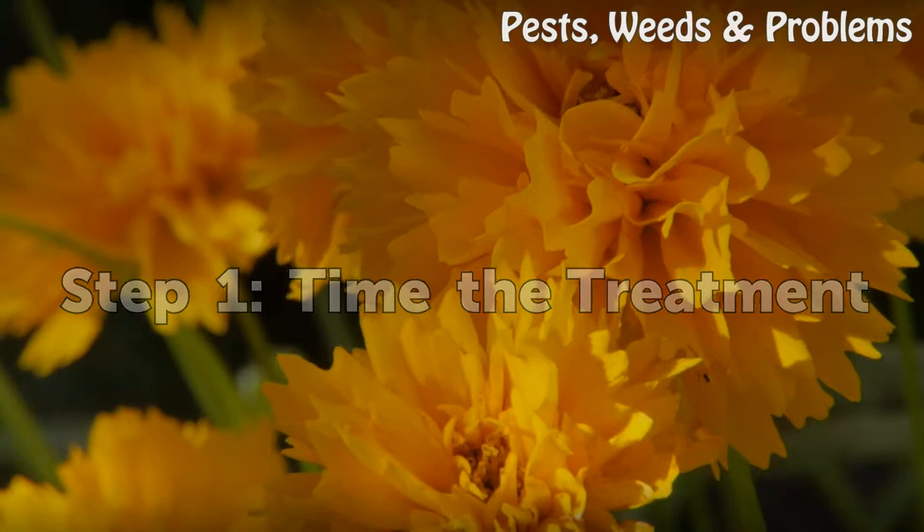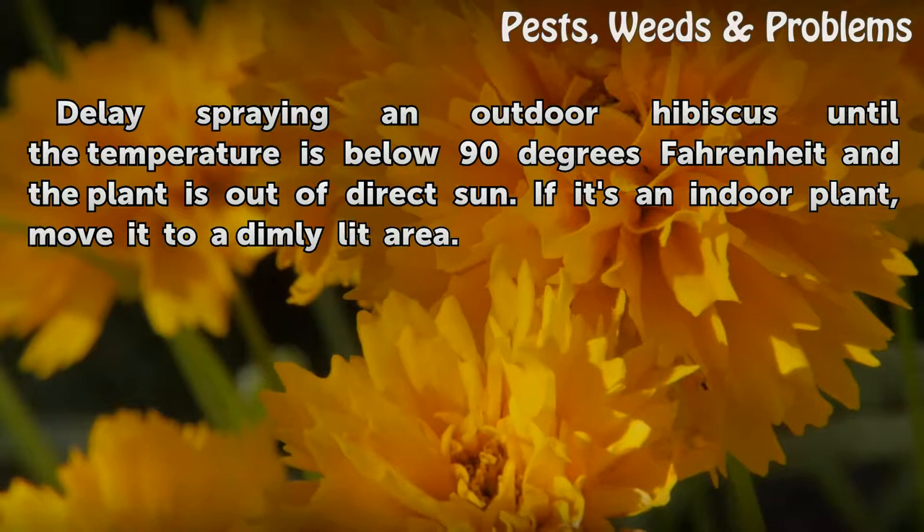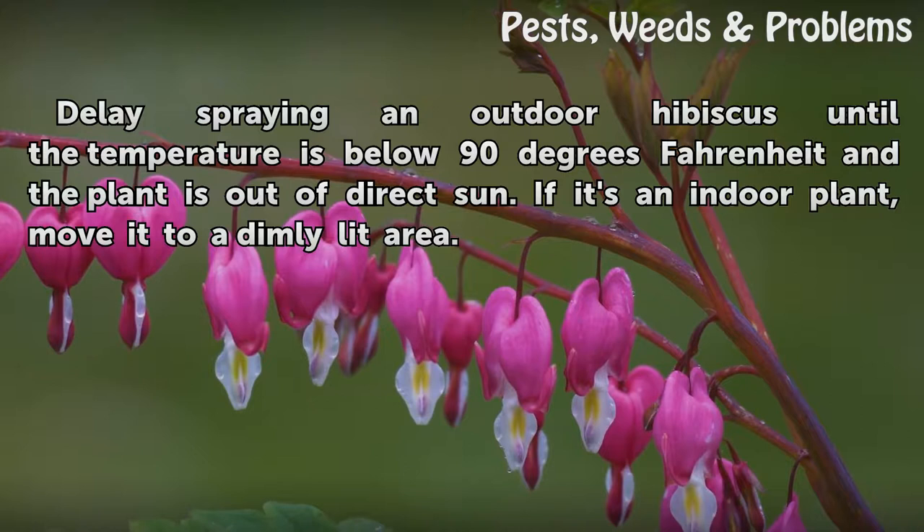Step one: time the treatment. Delay spraying an outdoor hibiscus until the temperature is below 90 degrees Fahrenheit and the plant is out of direct sun. If it's an indoor plant, move it to a dimly lit area.